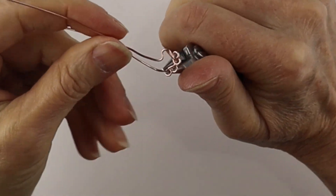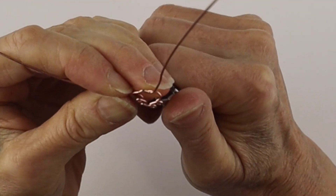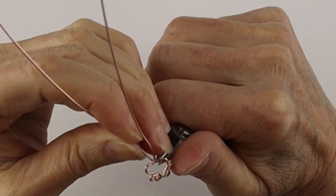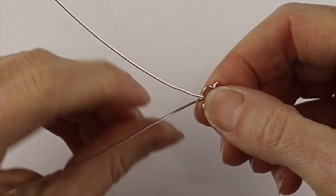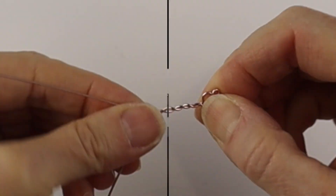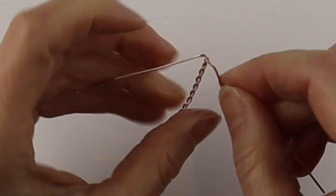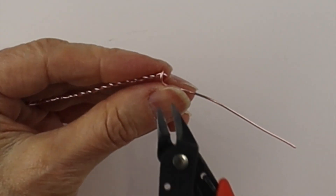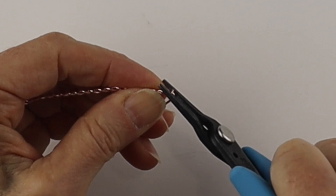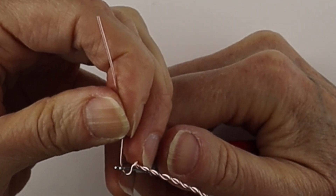Bring it around the other side towards the middle, then take the middle and just bend it down — there's our paw, and the wires are crisscrossed. Now we can do our twist; make sure you keep them out at an even angle so the twist is consistent. Measure a couple of inches, then clip one of the ends and give it a little pinch to get that pokey end in. Now we're going to form the paw on the other side.